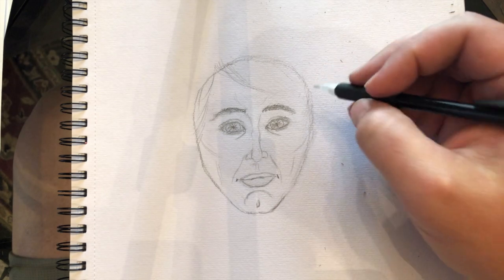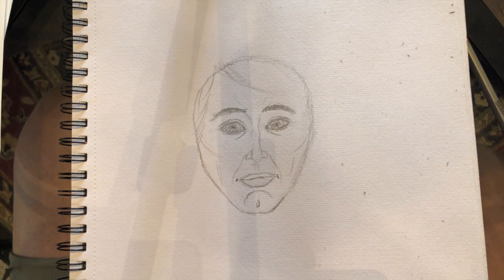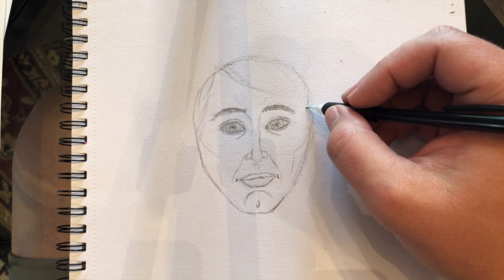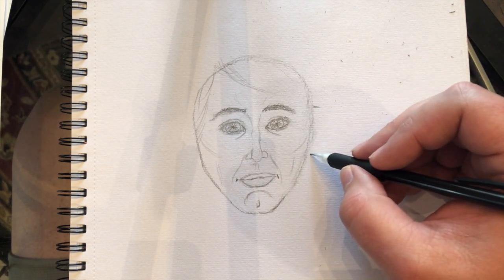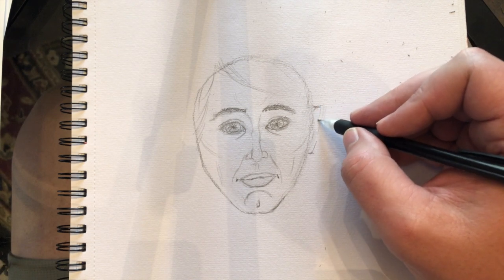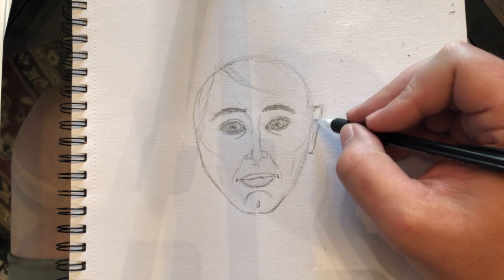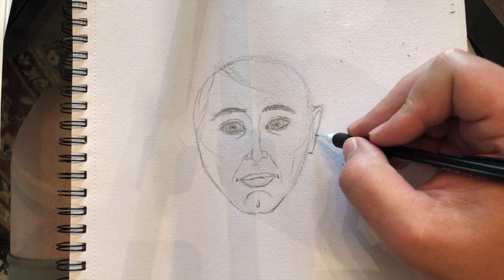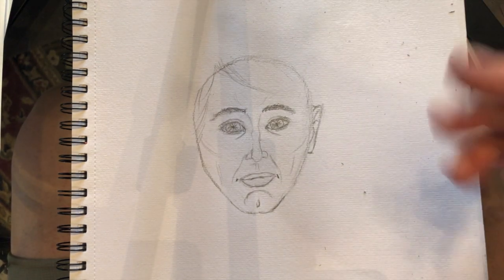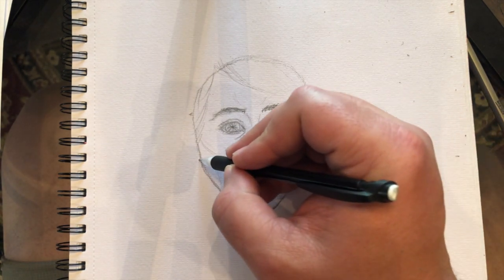Before we do hair, let's get to the ears. If you were looking at somebody from the side, the ears start about halfway between the front of the head and the back of the head, right along the jawline. They lie between the eyebrows and the bottom of the nose, and they go outwards and then inwards. That's what his or her ears would look like.